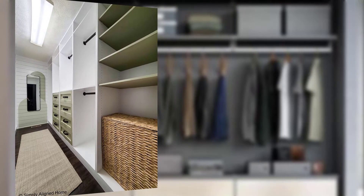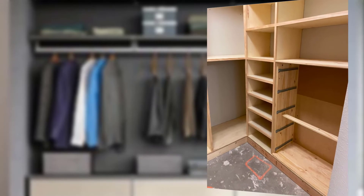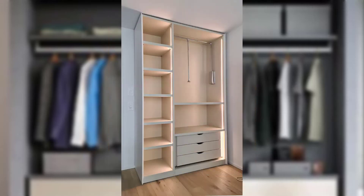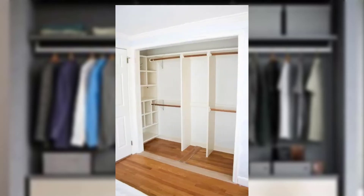This video will guide you through the steps to create your very own custom closet organization system. Before we get into the steps, let's gather the materials you will need for this DIY project.